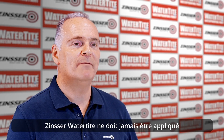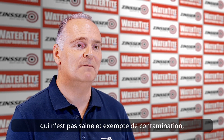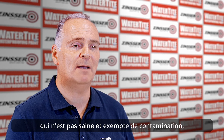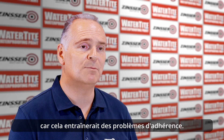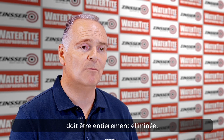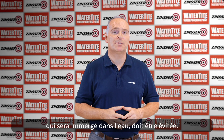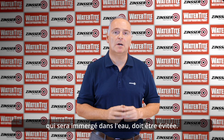Zinsser Watertight must never be applied in potable water tanks or swimming pools, or on any surface that is not sound and free of contamination, as this will cause adhesion problems. Any loose or failing paint must be fully removed. Like all Zinsser products, application to any substrate which will be immersed in water must be avoided.